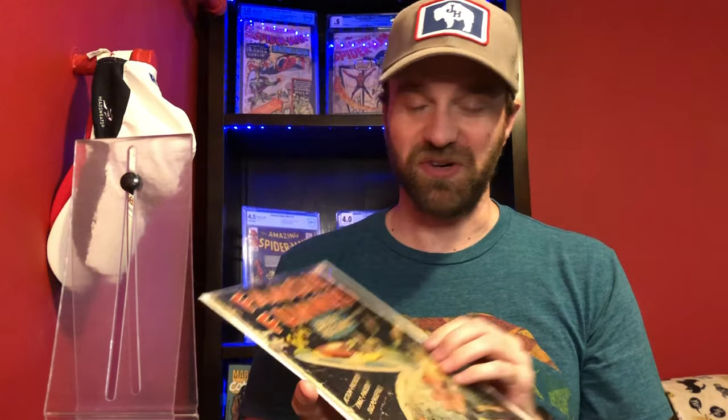This is just an incredible run of books, and it goes from issues 209 to 216. Before this it's kind of like a kid's cartoon type book — the Famous Funnies run really changed when Frazetta did the art for these issues.